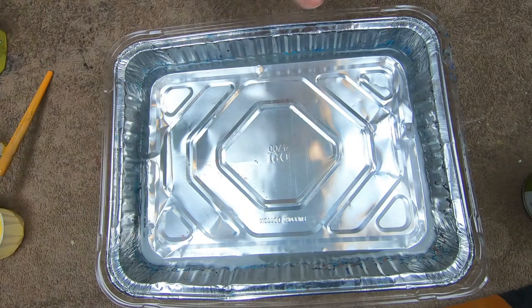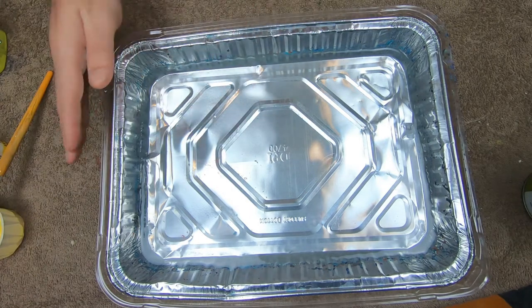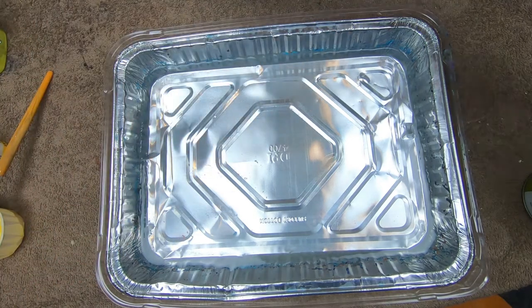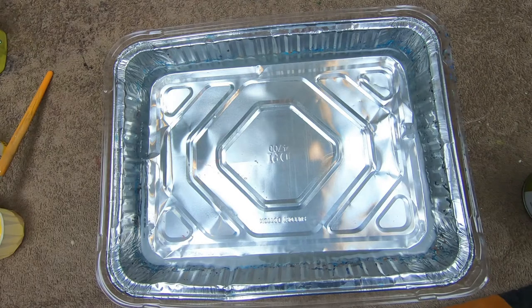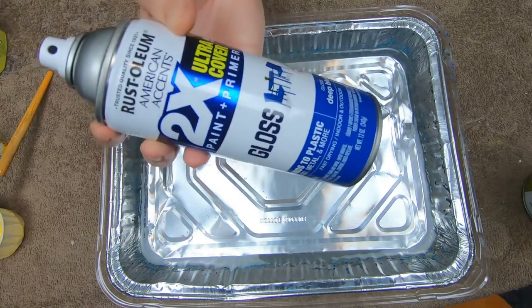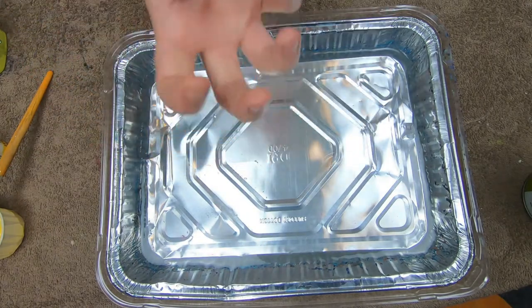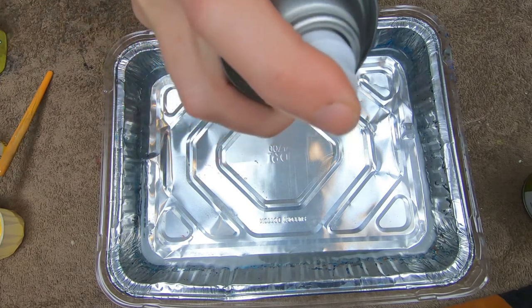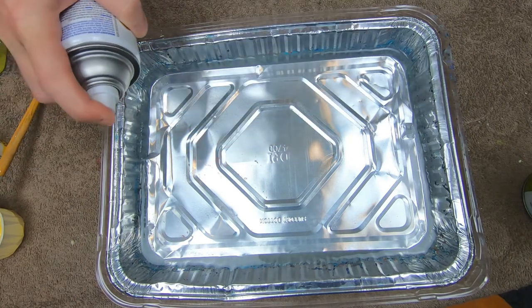I've got an aluminum baking pan, a dollar piece from the Dollar Tree, and this one just has plain sink water. What we're going to use is spray paint - you want to make sure you use a gloss spray paint or a super gloss. For some reason those adhere to the surface a little better. Shake it up just a little bit and you're going to spray it on top of the water.